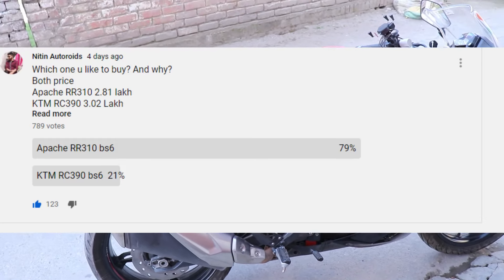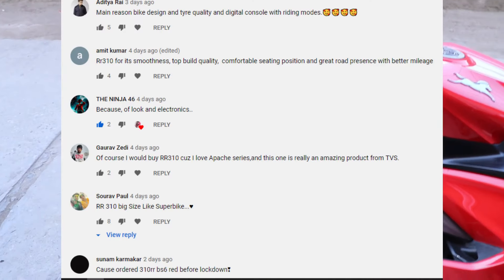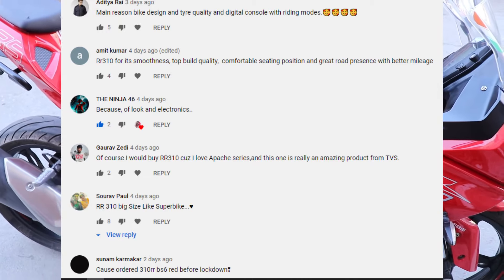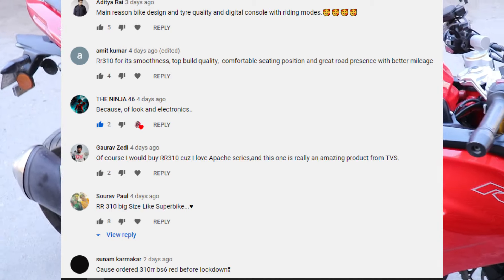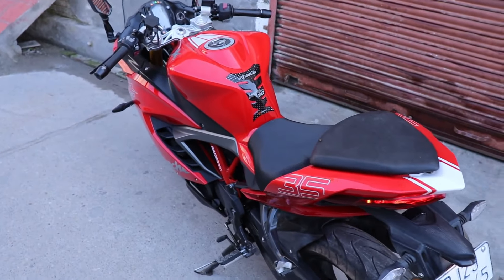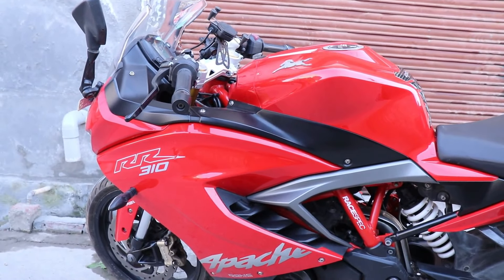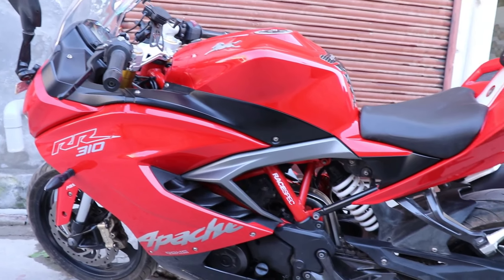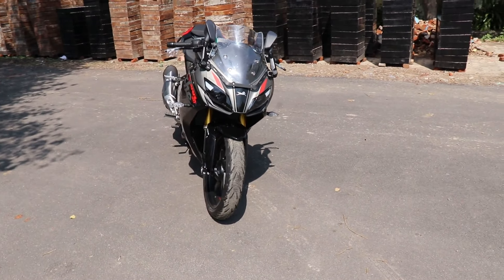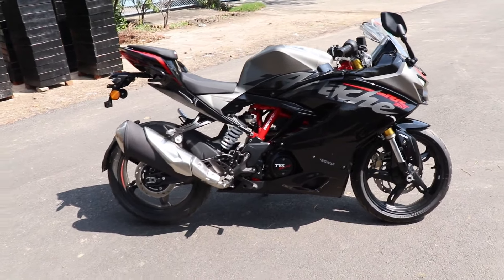I would like to note about the Apache RR310 BS6 variant — why would someone prefer it over the RC390? The main reason is the electronics package and the company's 5-year warranty. It means that for less than 5 years, the engine is covered and you have no tension. The BS6 update mainly has new stickers and graphics. Wait for my next video where I'll do a top speed run on the Apache RR310 BS6 variant.